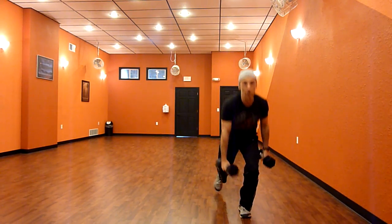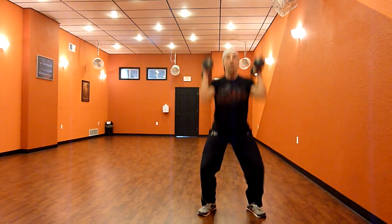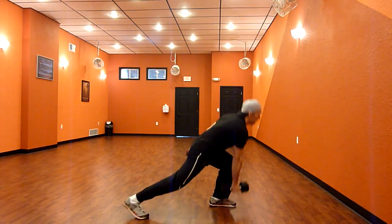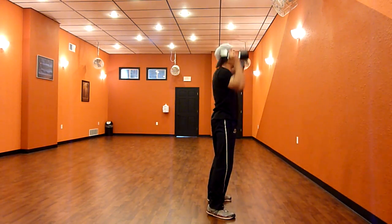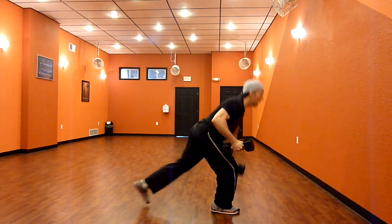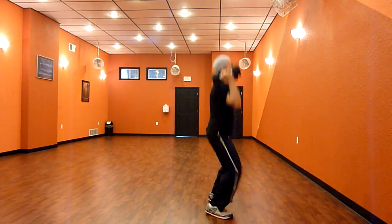Left, right, squat, and press. From the side: left, right, squat, press. One more time: right, left, squat, and press.